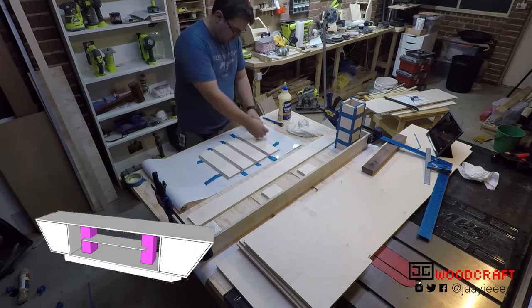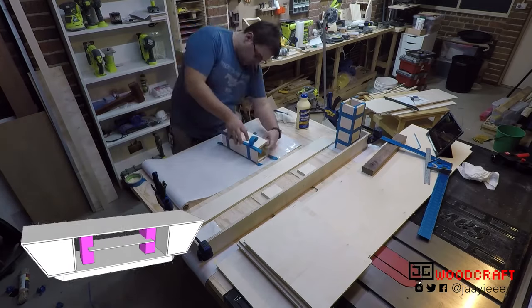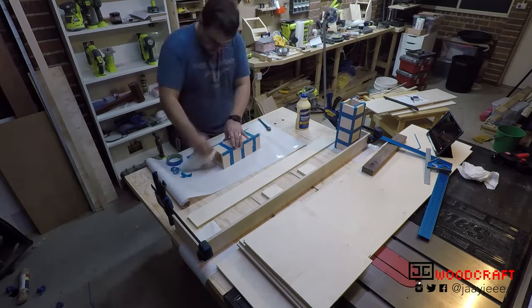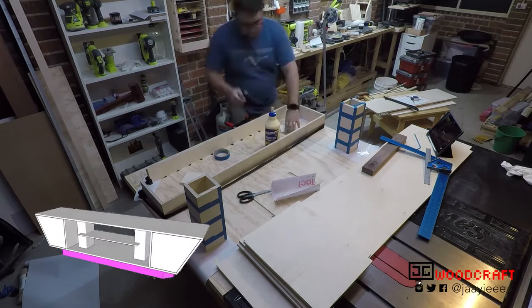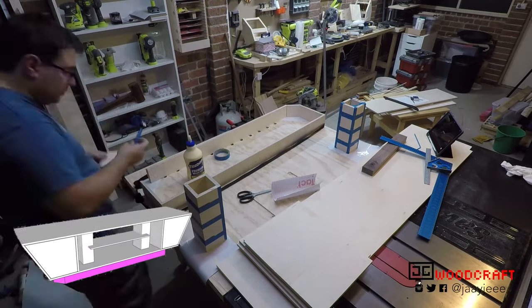To make gluing these up simple, I put the edge to edge of a painter's tape, put glue in the miters, and then with the painter's tape acting as a hinge, I closed them all up. After working out some tricky angles for the base, I glued them all together and used a strap clamp to hold them in place while they dried.